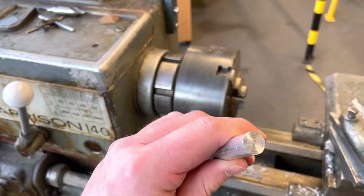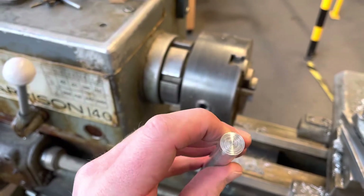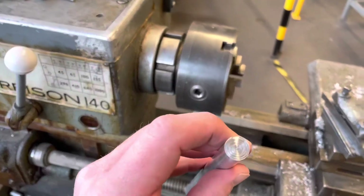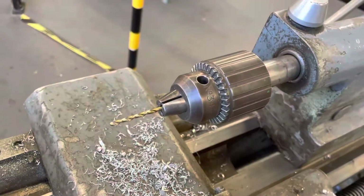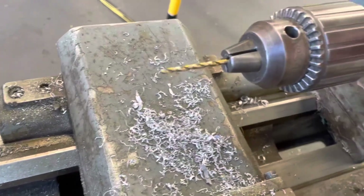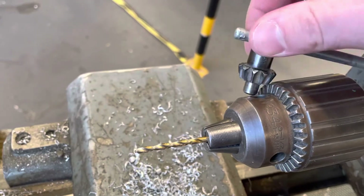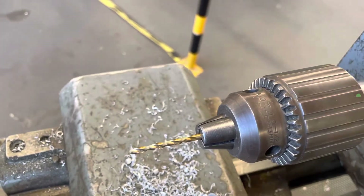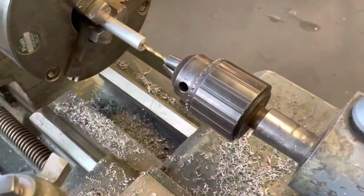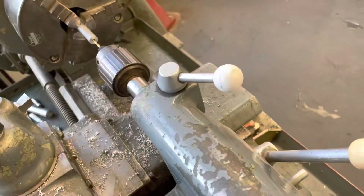The stem has been faced off on the lathe. Now I need to add a hole in each end — one end to connect to the base and the other to connect to the top of the stem. I place a 3.3mm drill bit into the tailstock chuck and tighten it with the chuck key, again making sure to remove the key for safety.